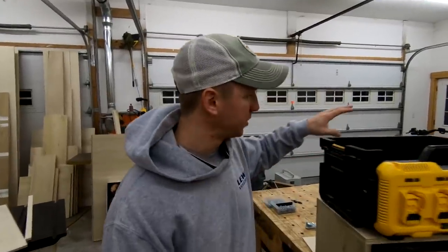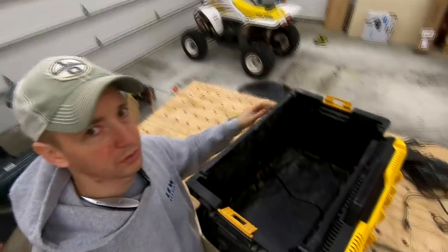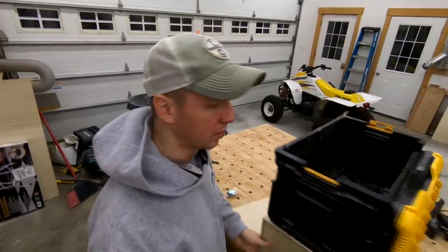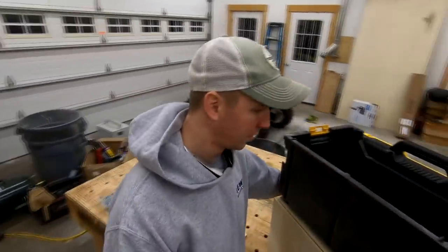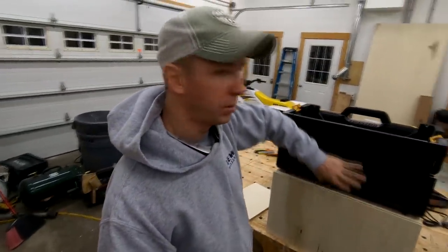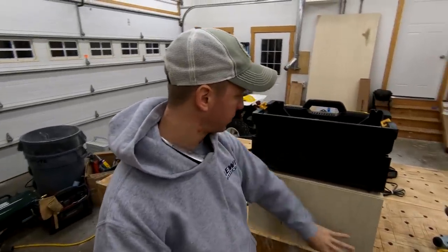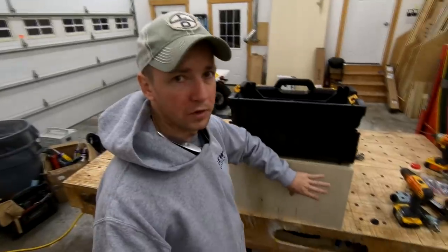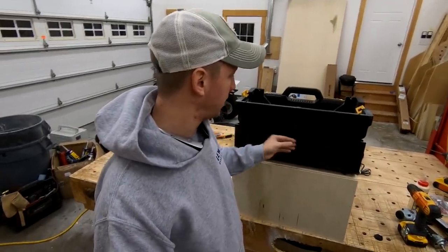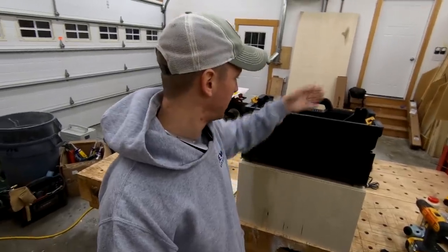Before I start on the partitions inside and screwing my chargers around the inside, I'm going to come around to the back side and add a telescoping handle. That way I can pull the handle up and pull it around - it'll have a couple casters on the back. I'll need to make a sleeve for that and probably make the handle out of either three-quarter inch poplar plywood or solid wood.